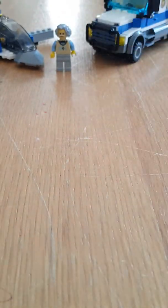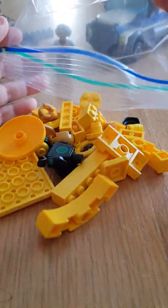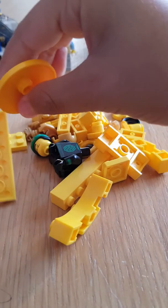Hello everybody over there. My name is Janice and I'm going to do some building with some random pieces and the color I've chosen today is gold and yellow. Now let me begin.